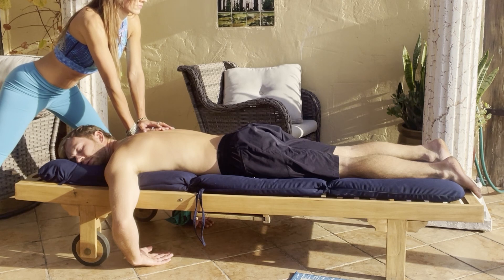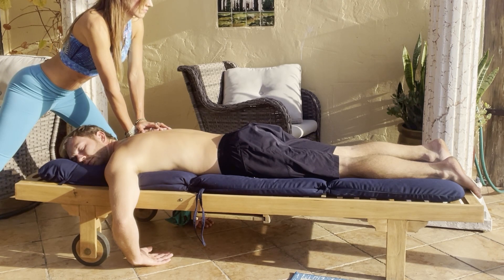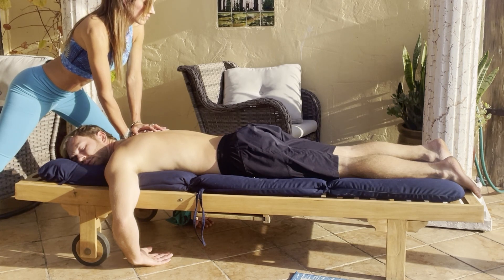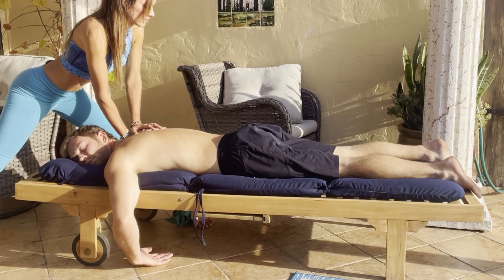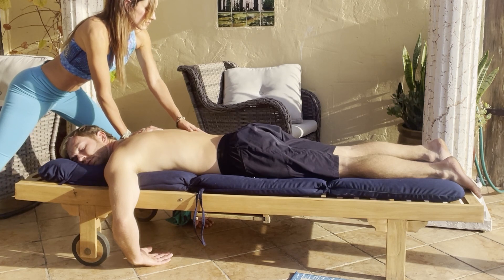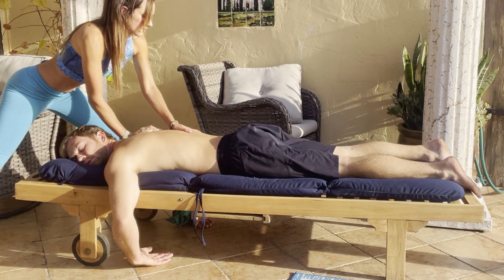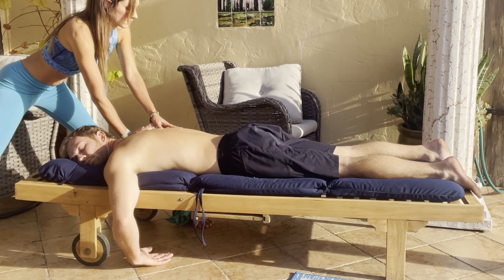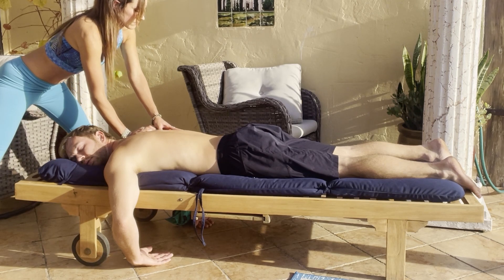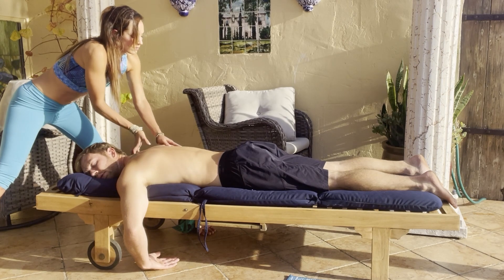If you feel an area that's really dense, you can just continue releasing your body weight into them. You can use your opposite hand to press in with your thumb and notice if there's any knots alongside the side of the spine. Right under the scapula is a really good place to look for knots as well.